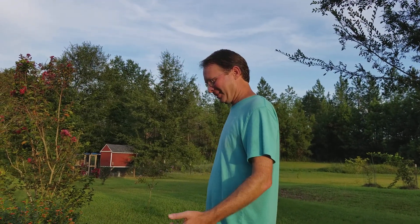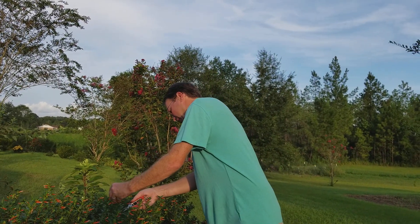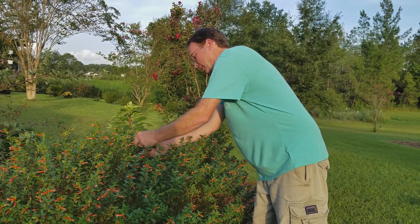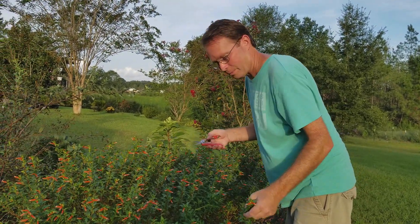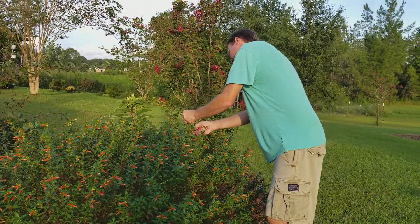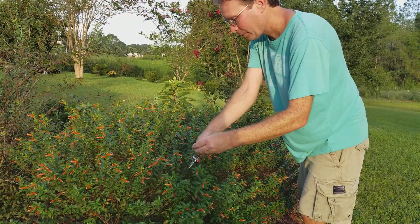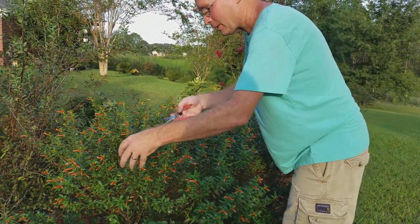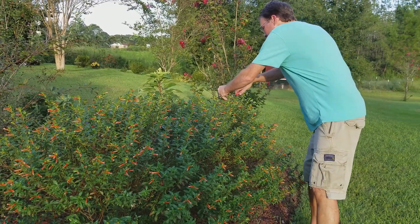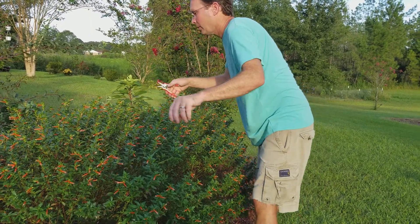Today I'm taking some cuttings from my cigar plant. I'm going to cut a bunch of random cuttings — I'm trying to fill a tray that's about 24. An ant just bit me before I start doing it, but yeah, this is how I do it: just cut a bunch of random cuttings of new growth and throw them down by the pot where I do it.